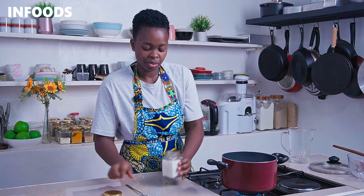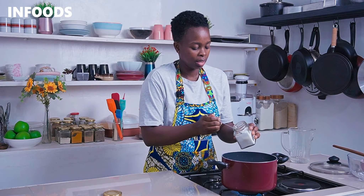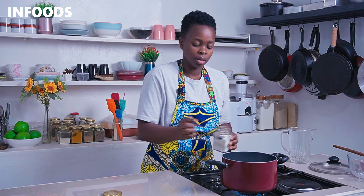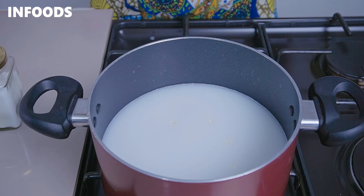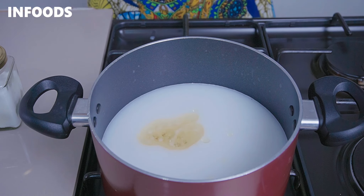Next, you're going to add in the seasoning. I'm going to add in a teaspoon of salt. Once the water comes to a boil, I'm going to check if the seasoning is perfect so that my rice can be fully seasoned. Lastly, I'm going to add in two tablespoons of cooking oil.